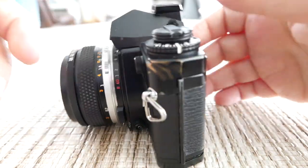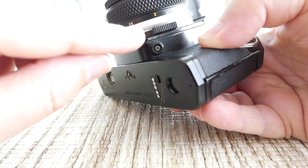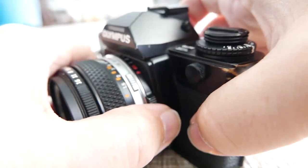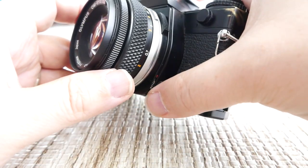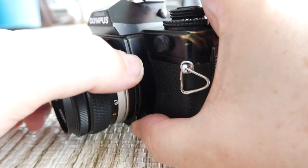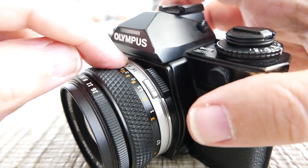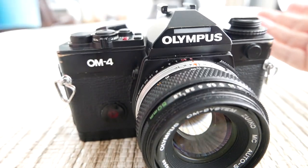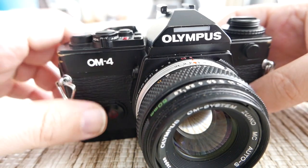One more thing: there's a B-lock button here. If you move the shutter ring all the way until you get to one second, you then have to push the B-lock button to access the 60 and B settings. B is the bulb mode, where you press the shutter and it stays open until you depress it again. You can also operate it with a shutter release cable attachment.